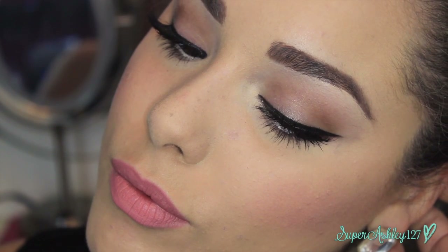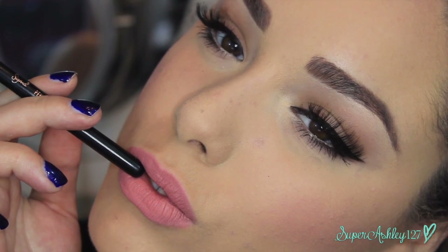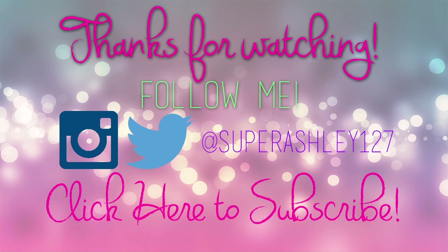And that's basically it for the look, guys. I hope you enjoyed it. Please give this video a thumbs up if you did, and subscribe if you're not already. Leave me comments down below letting me know what you thought and what other Audrey Hepburn looks you might want me to do. I love you all, thank you so much for watching and I'll see you in my next one!